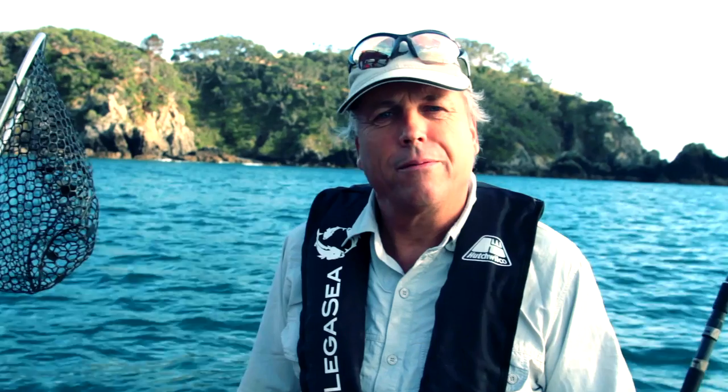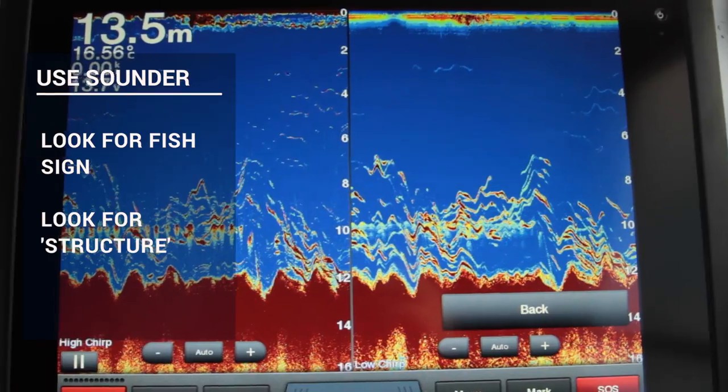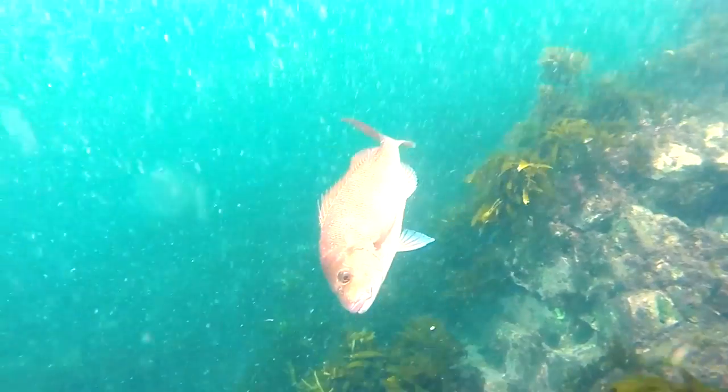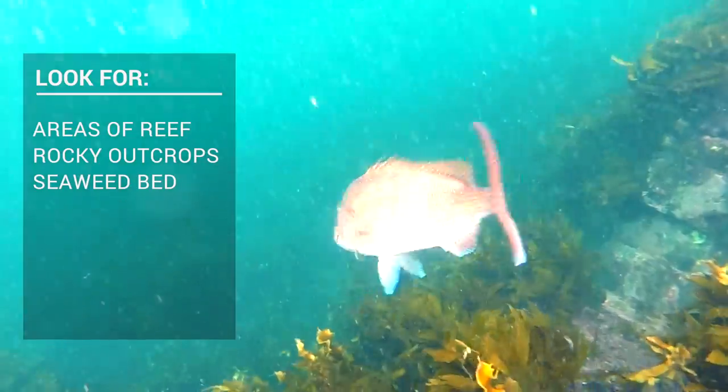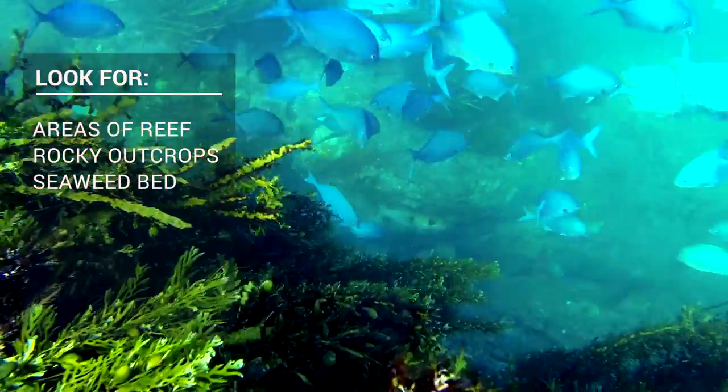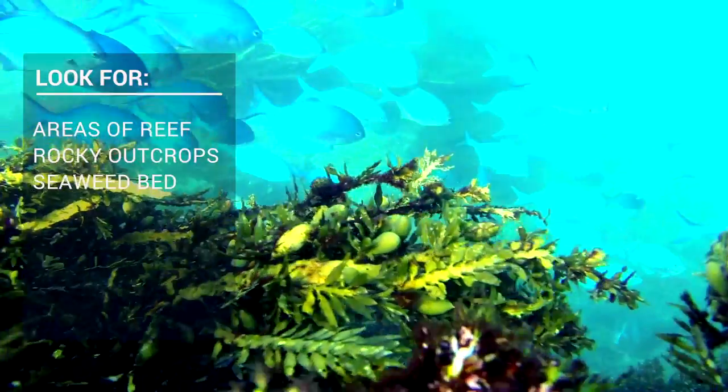We're going to use our sounder to check the bottom and look for fish, but also infrastructure on the bottom — something that is likely to hold fish, like areas of reef, rocky outcrops, or an area of foul that might well be worth investigating. Anything that actually gives fish something to hide under or hide behind.